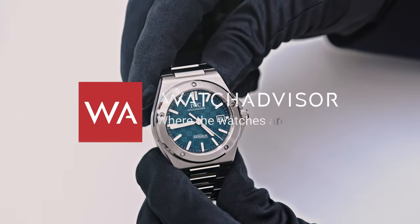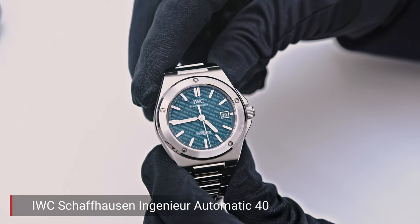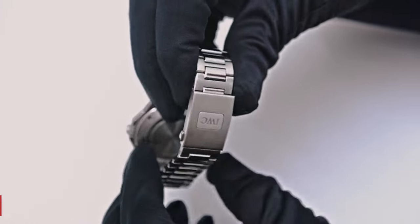Welcome, or welcome back, to WatchAdvisor on YouTube where the watches are the stars. You do see a watch that we already presented in a video together with Christian Knob. In the comments, lots of people complained about a feature that the watch does not have.